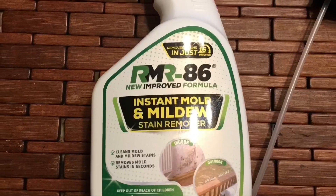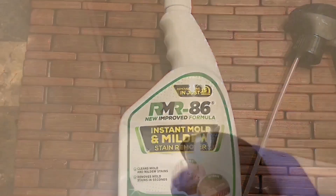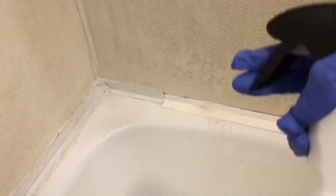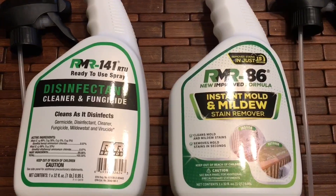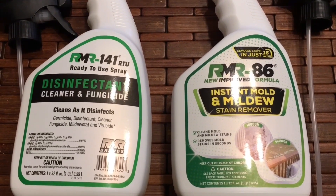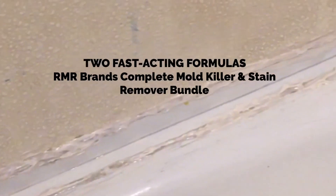It's RMR-86. It works on wood, lumber, plastic, PVC, tile, grout, concrete, stucco, vinyl siding, drywall, and fiberglass. This is a professional strength mold and stain remover. RMR-141 kills the fungi and RMR-86 removes the mold. You drench the surface thoroughly and let it stand for 15 seconds — a light scrubbing may be required.